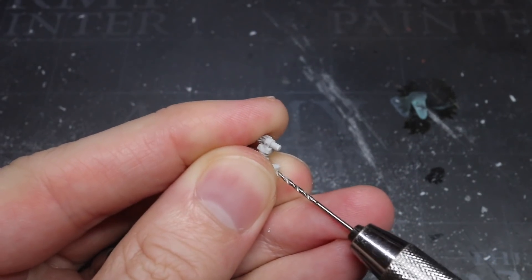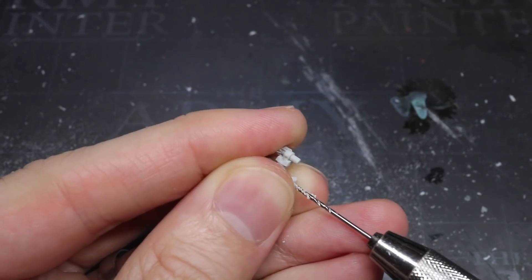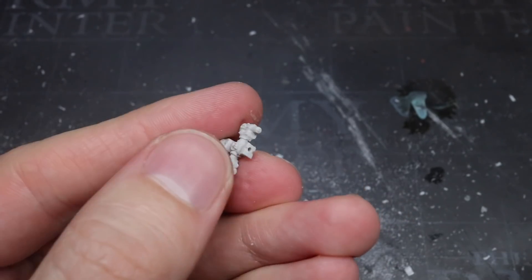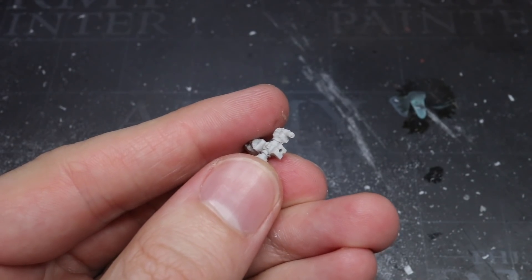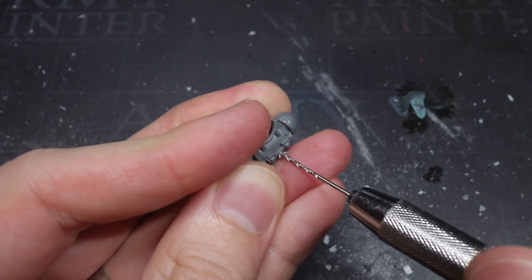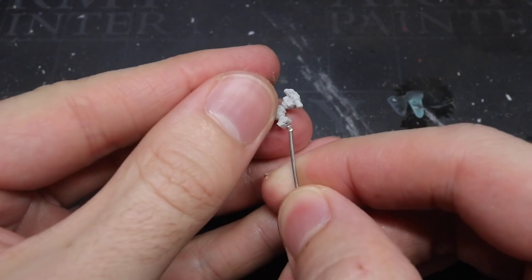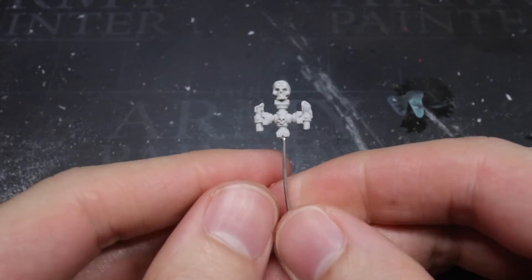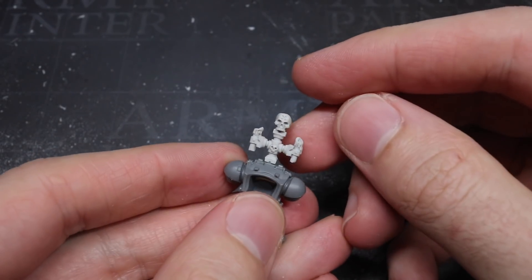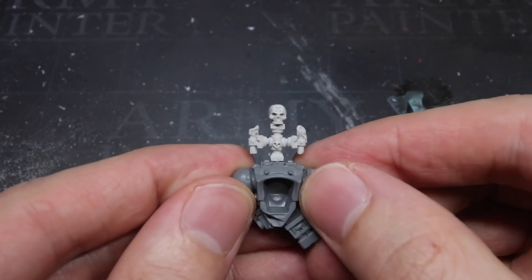With the backpack cleared of its Torgaridon remnants, I could attach the small candelabra — or iron halo, or whatever it's supposed to be. To ensure a good strong bond, I chose to pin it into place. I grabbed my pin vise and drilled a 1mm hole first into the base of the candlestick holder and then into the top of the power pack, getting as central as possible with both holes. I then took a length of 1mm thick steel wire, applied a little superglue to the end, and inserted it into the bottom of the candlestick holder. After giving it a chance to dry, I clipped the wire so that only a couple of millimetres were left protruding, tested the fit, applied a little more glue, and fixed the iron halo into place.